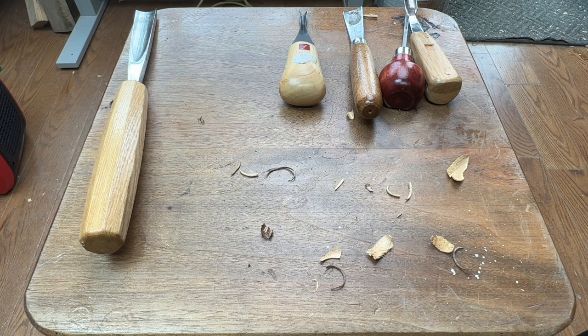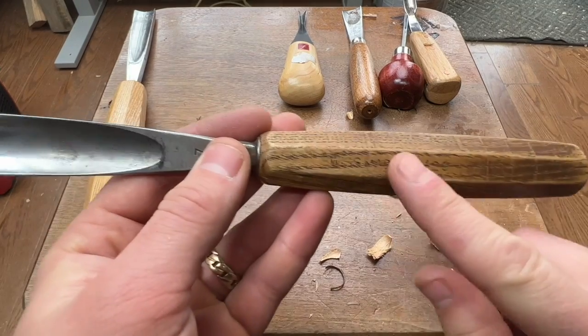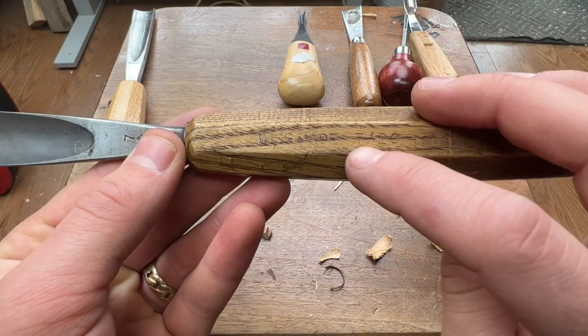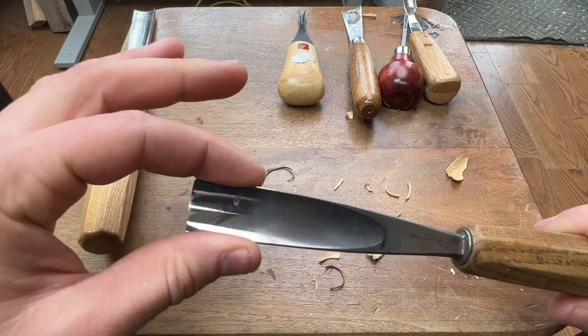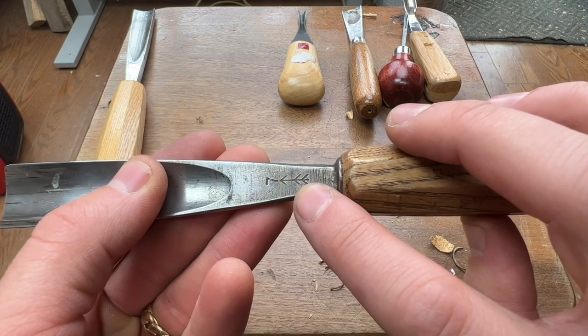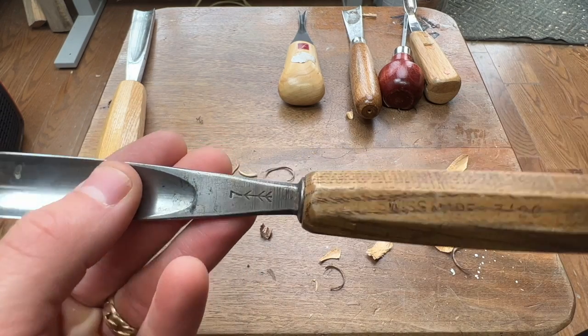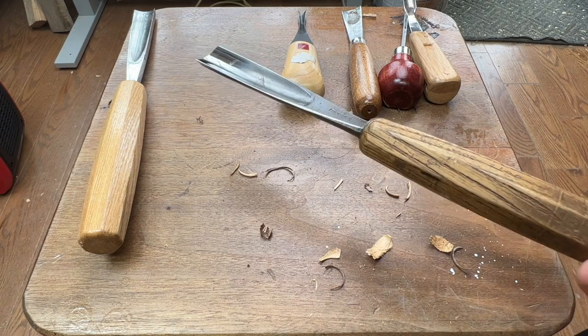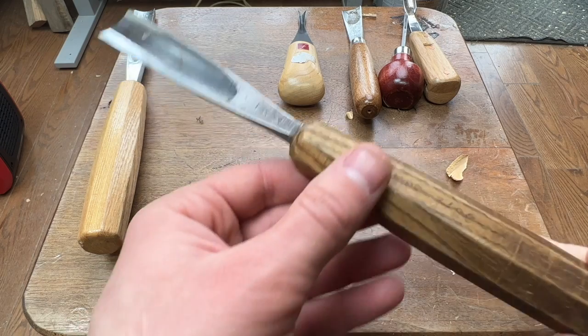Another company worth saving up for if you want to grow your skills and buy a tool that will last a lifetime — they're really in a category of their own. They're Swiss Made. I've been using this one so long the logo has worn off, but it says Swiss Made with a number for the curve and 20 for the width — 20 millimeters. There's also a number seven indicating the curve, and their logo is like an arrow with a couple of points. It's a fantastic company — probably one of the best knife makers around today.